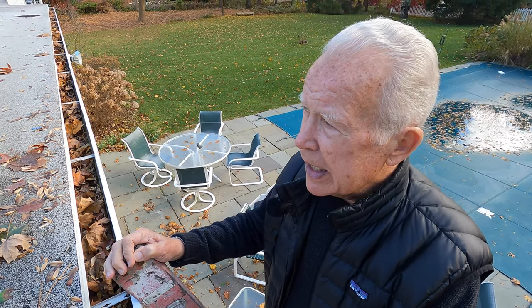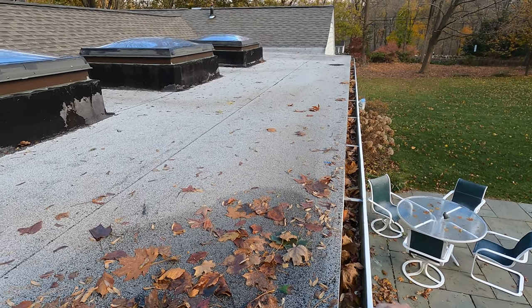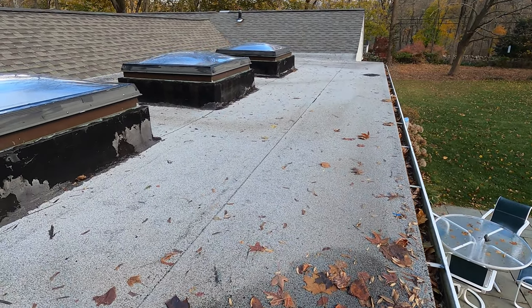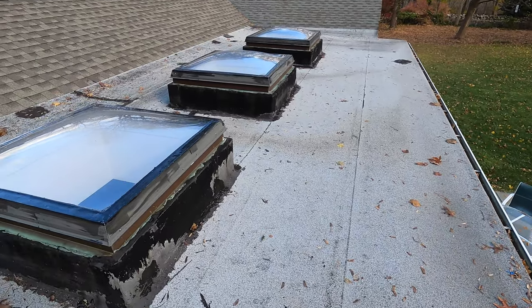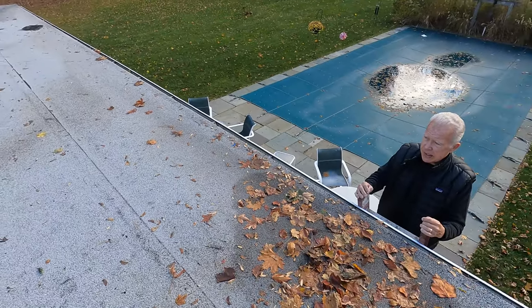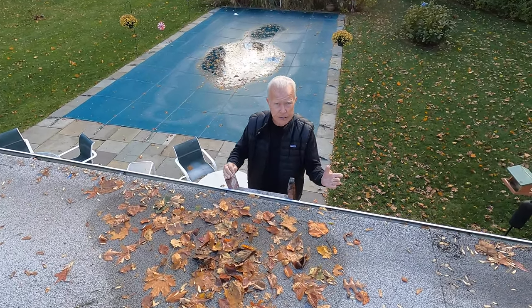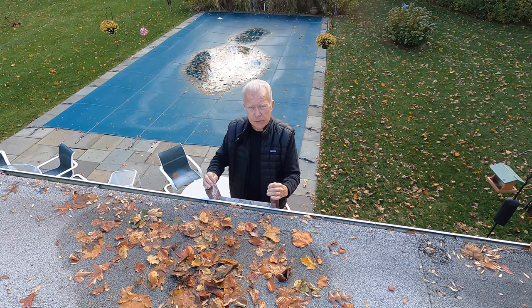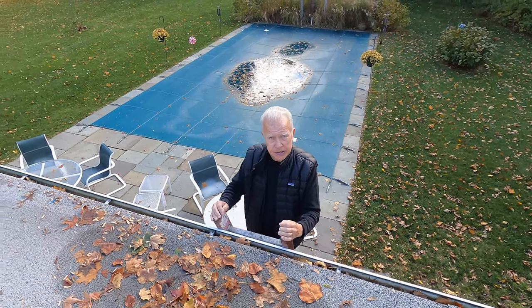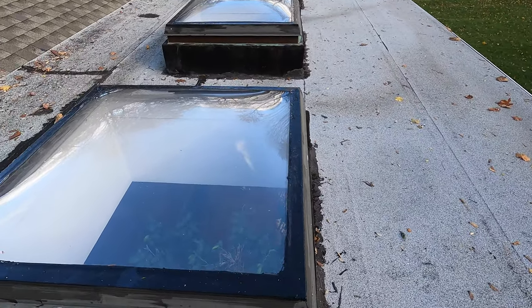I'm just here to tell you that you were here about three weeks ago and since you did the skylights, we've had a couple of really heavy storms — matter of fact, one of our trees came down. These always in the past have had leaks, and with those two storms we didn't get a drop in the house. Unbelievable — not a bit. So I've got to tell you that it works.